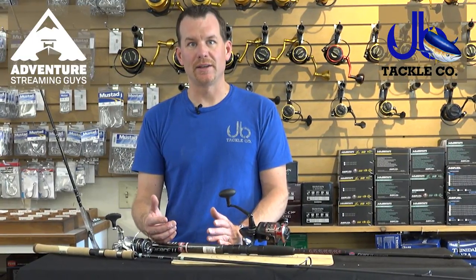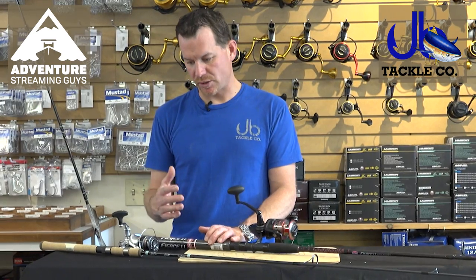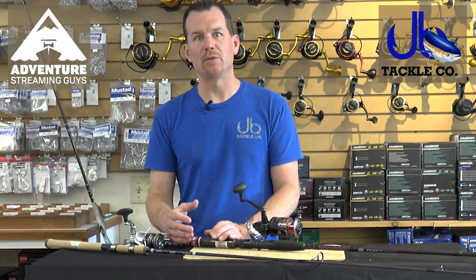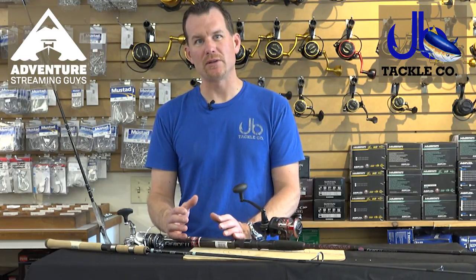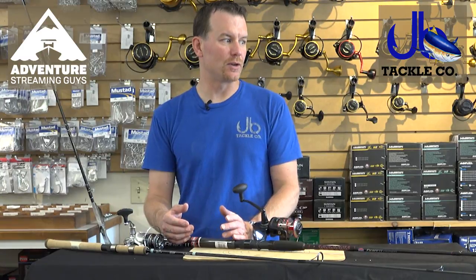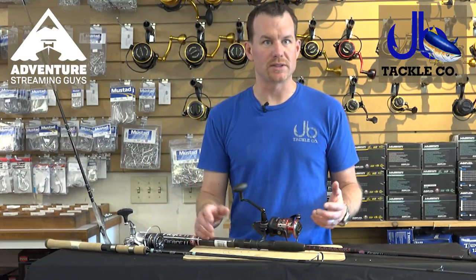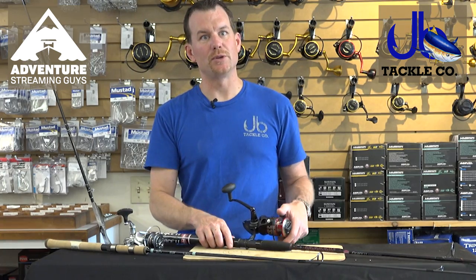If you want to throw bait, you're going to need a different rod, so there's not one right answer. We're just trying to give you some of the things to ask about and things to decide before you purchase a rod and reel. You want to make sure you get dialed in - am I looking for a specific rod for a specific purpose? If so, ask the right questions. If you're looking for something more generic because you're just getting into it, then you want something that's going to cover all your bases.